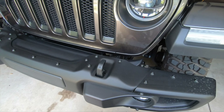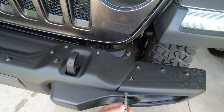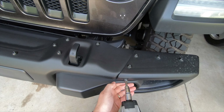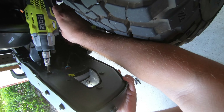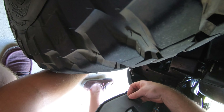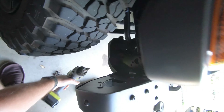We're going to go ahead and start undoing these bolts on here and see if this piece comes right off. Seems like that one's stripped out, so I guess we're going to have to deal with that.